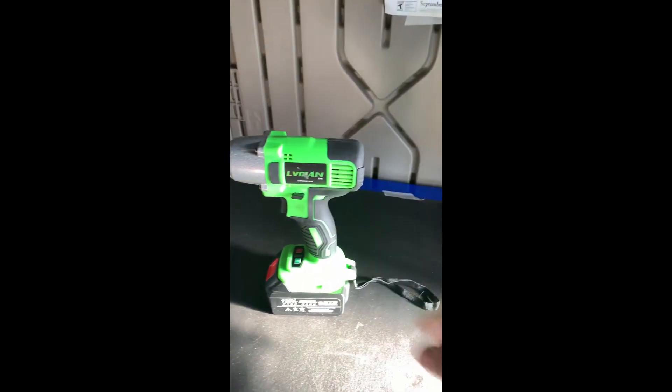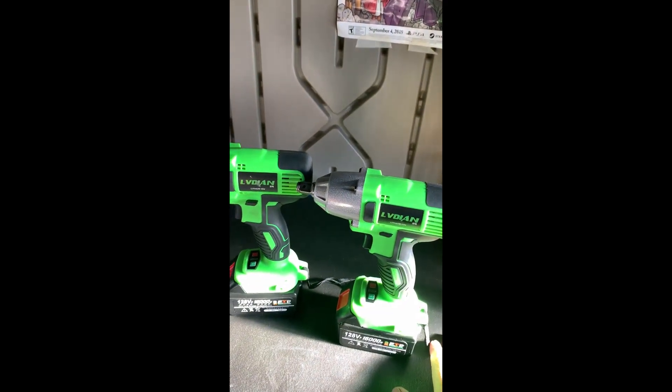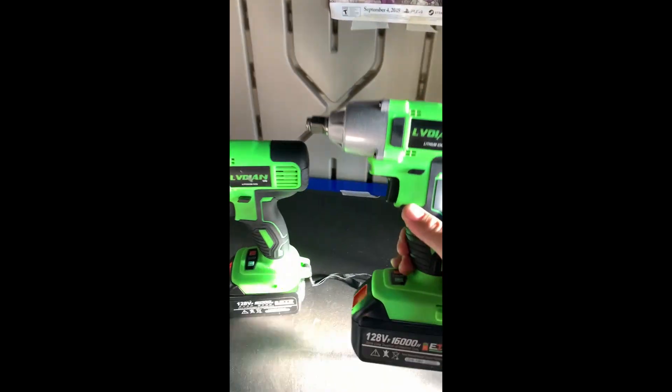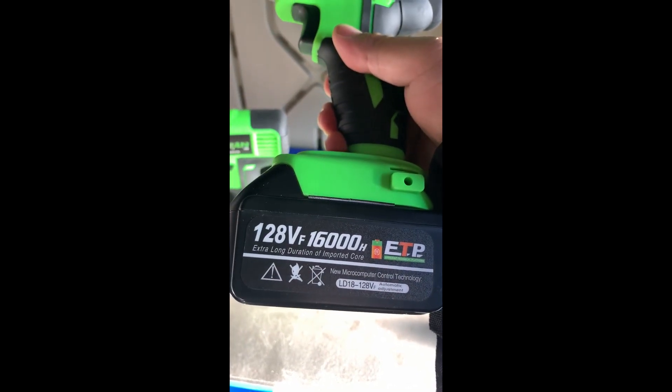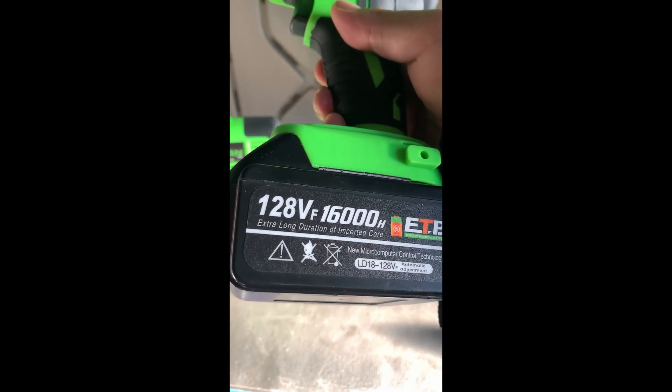In fact, I like this one so much I bought a second one, so I can just throw in my vehicles in case I get a flat — just leave them in there and forget it. These are lithium. Don't go off that '128 volts' — pretty sure these are just 18 volts.